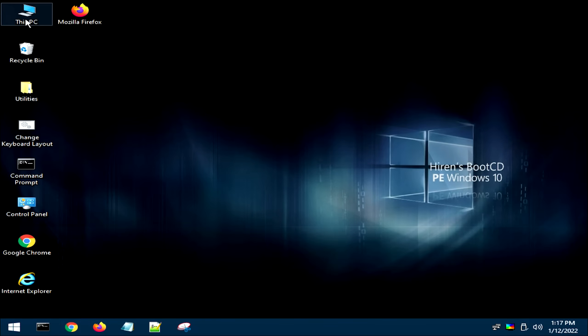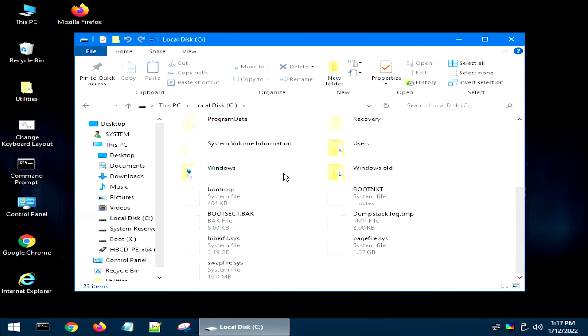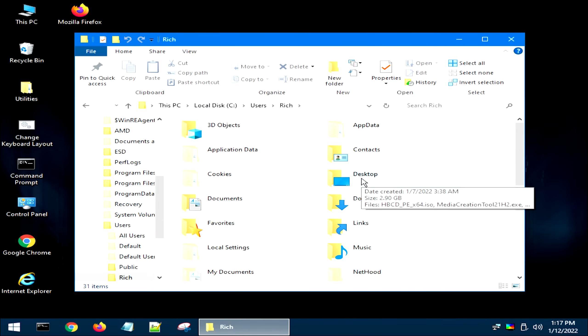To back up, go ahead and open up This PC. From This PC, you'll see Local Disk C — this is actually your hard drive on your computer. If you open that up, these are all the files you have on your computer. If you go into your user folder and then into your actual user folder — in this case 'rich' because it's me — here you can find all your documents like your desktop, documents folder, downloads folder, things of that nature. Now what I would do at this point is get yourself a USB thumb drive, a fairly large one that can fit all your data, or an external hard drive would work well too.